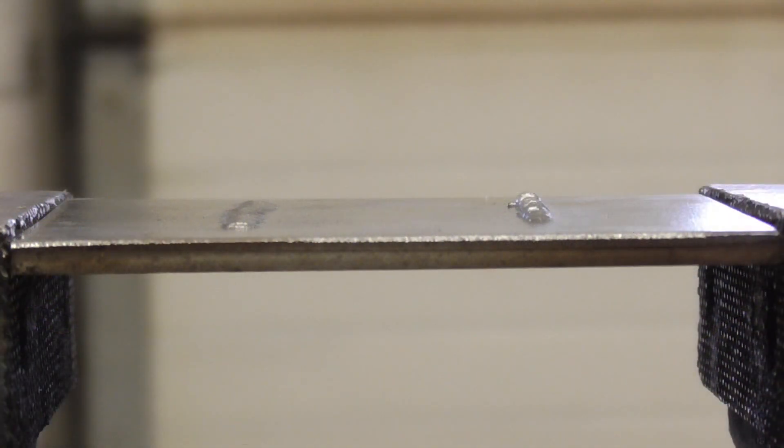I'm going to stay with the TIG since it's already in the vise. The one on the right is the 60-amp weld, the one on the left is the 100-amp weld, and you can definitely see the 60-amp is way higher and more narrow.